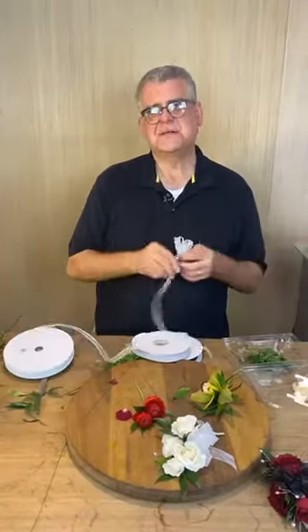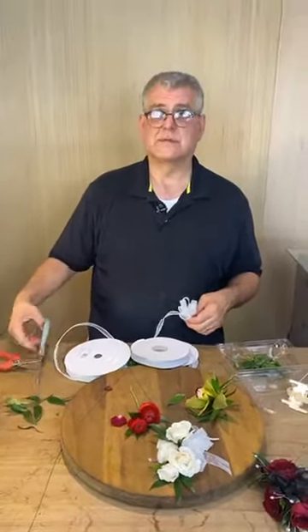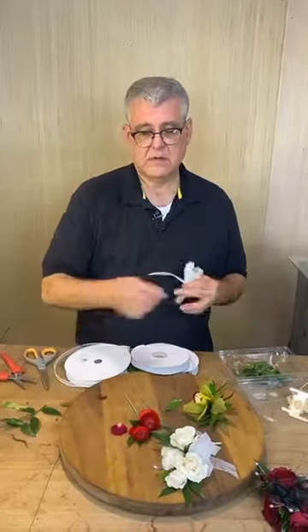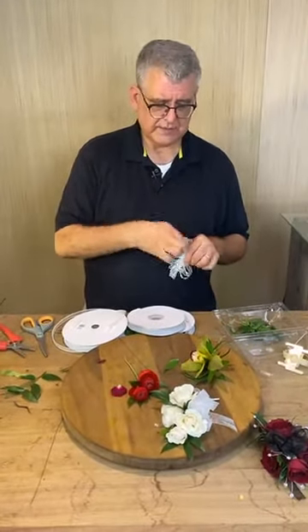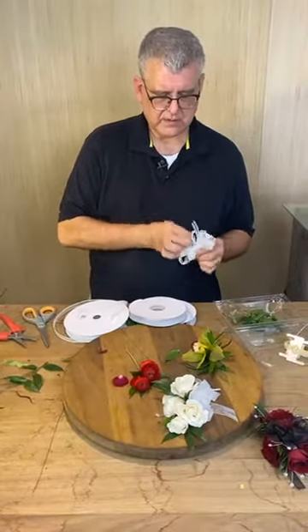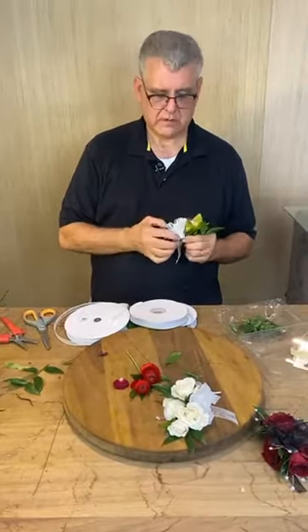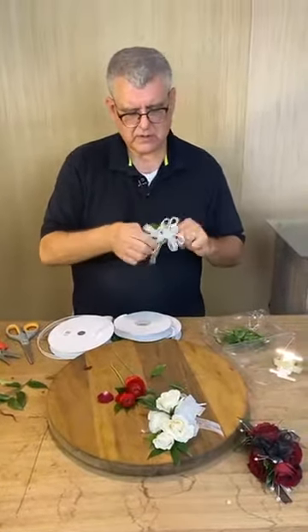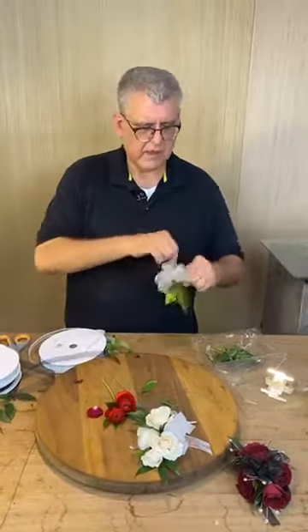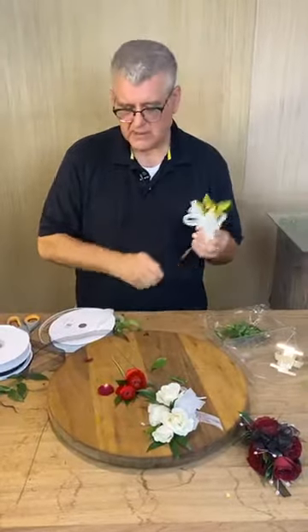Miss Lisa said people underestimate the time and product it takes to make a corsage. Corsage pricing — people with weddings will say 'is there any way we can make that smaller, a little less?' It's one area where there's so much labor. Gluing does help a lot with speed, but we still tend to do hand wiring. I just feel like the hand work looks a little more finished.